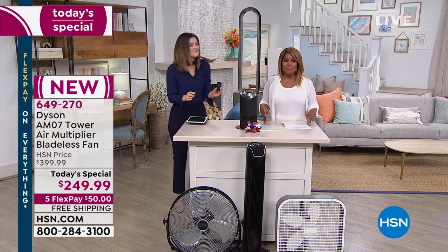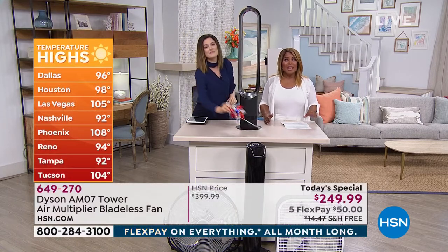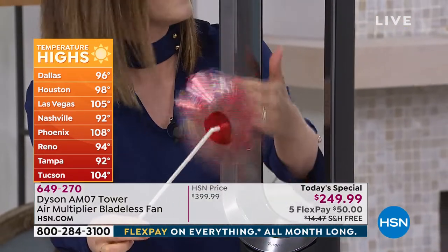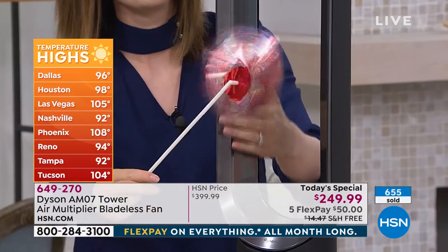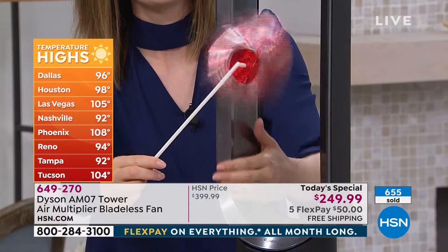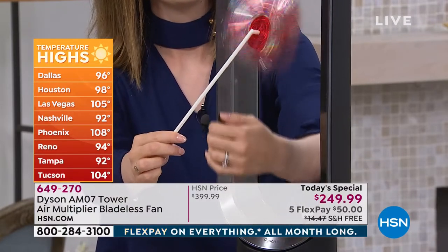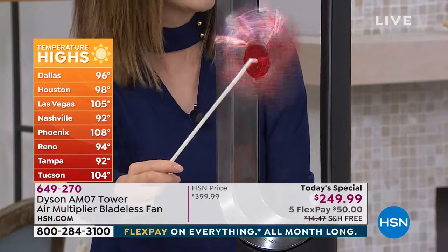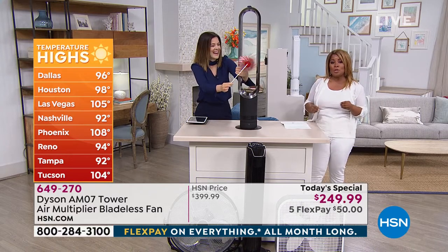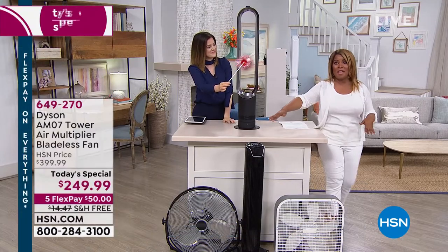We want to go back to the temperatures. We're offering this as our best buy of the day — a one-day special at the lowest price in the country — because it is hot. We're talking off-the-chart, record-breaking temperatures. In Dallas, temperatures have already reached 96. Houston, 98. Las Vegas has already seen three-digit temperatures. Phoenix, 108. Tucson, 104. Even here in Tampa, 92. And it's not even summer yet.